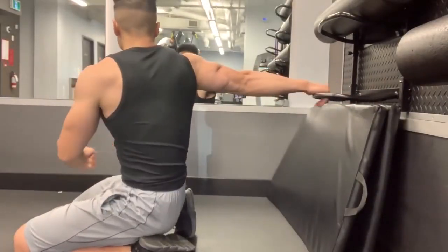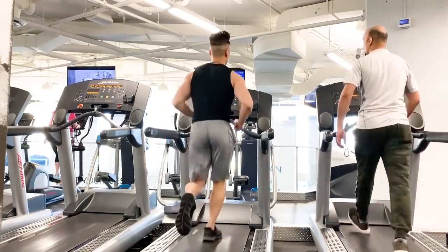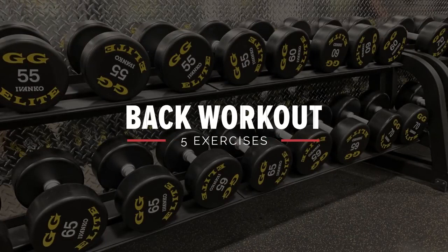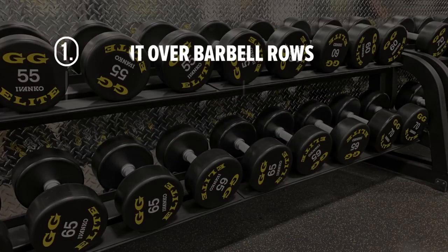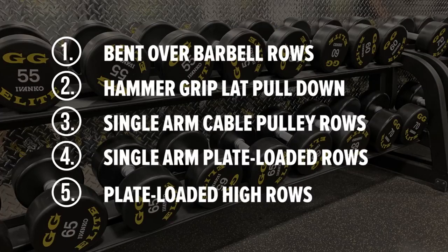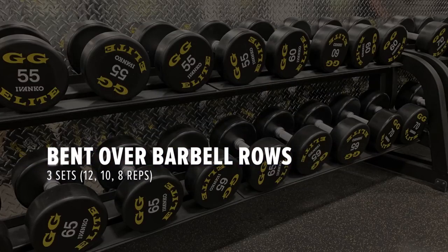As always, I start out with stretching and then 10 minutes of warm-up cardio. For my back workout I'm going to do five different exercises: the first is the bent over barbell rows, the second is the hammer grip lat pulldown, third is the single arm cable pulley rows, fourth is the single arm plate loaded rows, and the last one is the plate loaded high rows. I'm going to start with bent over barbell rows.